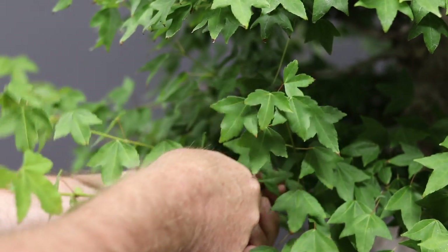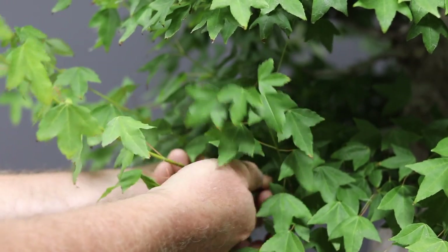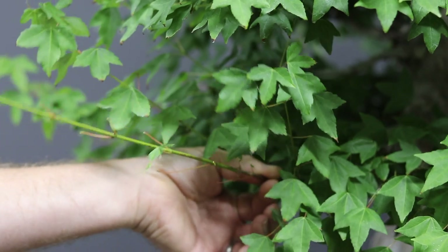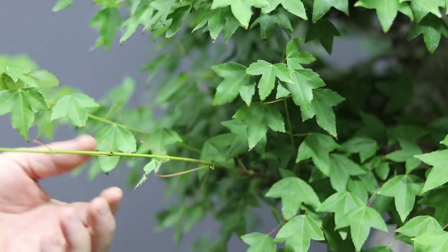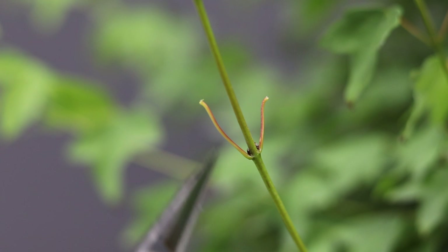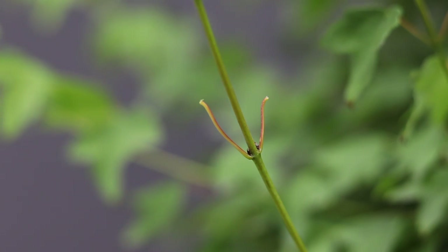To strip leaves off, you basically just hold the base of the branch quite firmly and then using your thumb and forefinger you loosely strip the leaves off. As you can see, in every one of these instances the leaf stalk has remained, so the buds at the base of the leaf stalk, protected by the leaf stalk itself, will still be able to develop in the future if we wanted them to.